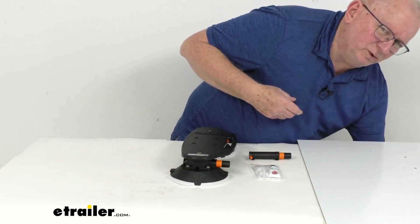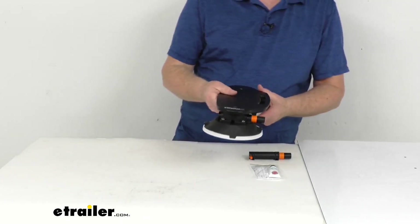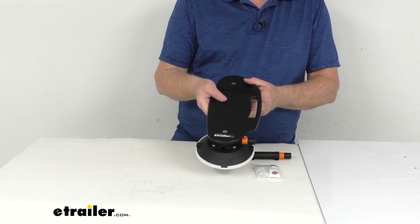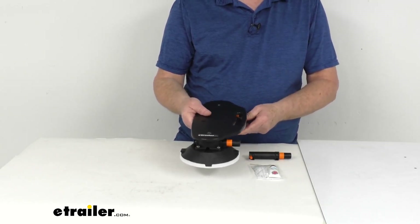These sturdy vacuum cups will attach to any metal or glass in seconds, and it stays attached at highway speeds. And what's nice is it's very easy to move it around in case you need to put your tank in a different location.